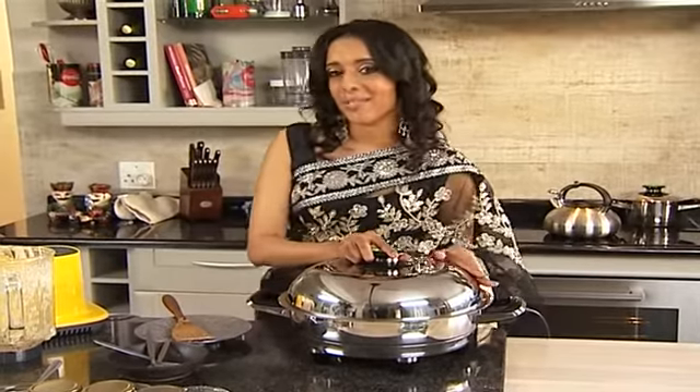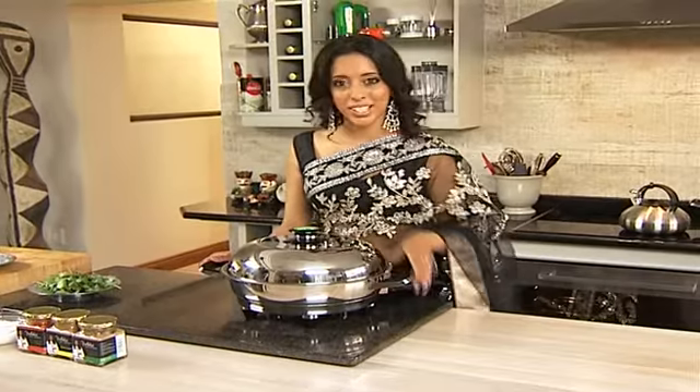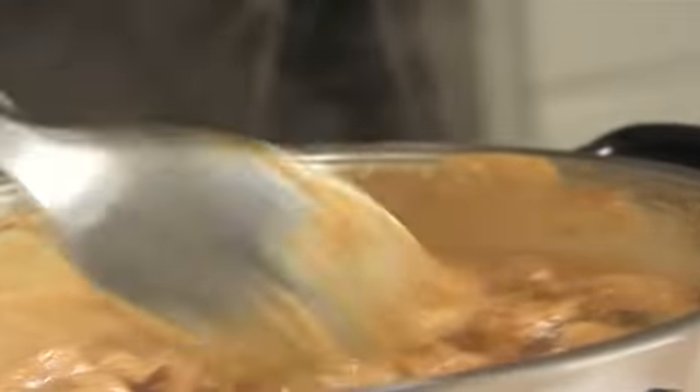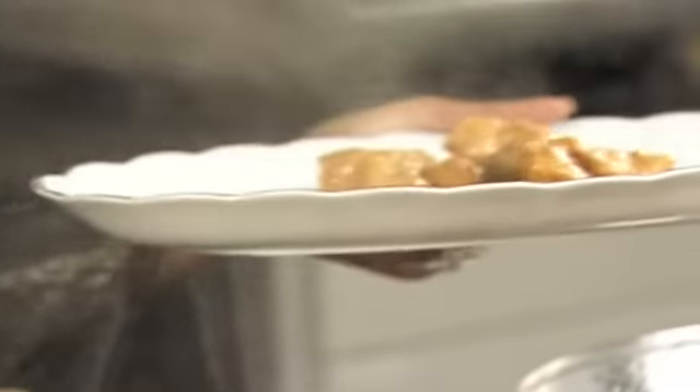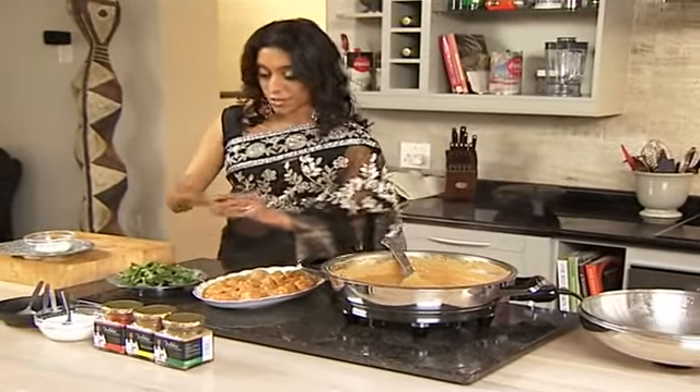Cover the korma, let it simmer for two minutes, and it's ready to serve. The chicken korma is ready — wow, time to serve it up. It has a luscious creamy sauce, very thick, very smooth and silky. Let's scoop it onto the serving plate. Now just pop some coriander over, just a few leaves.